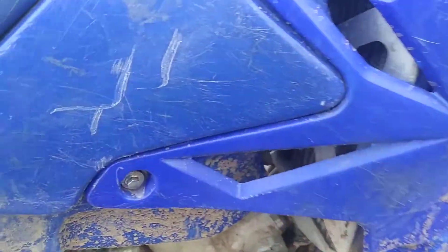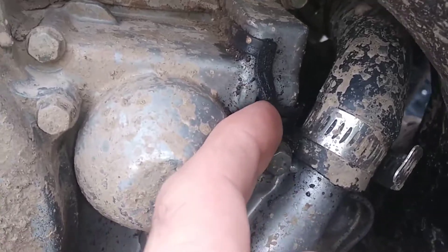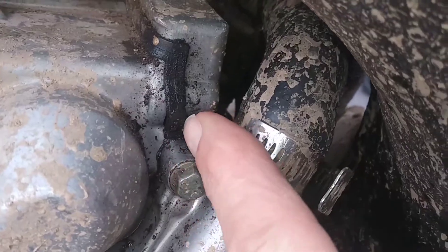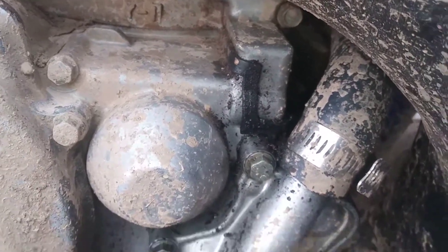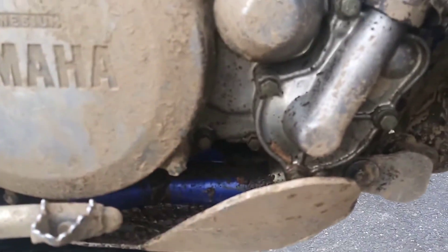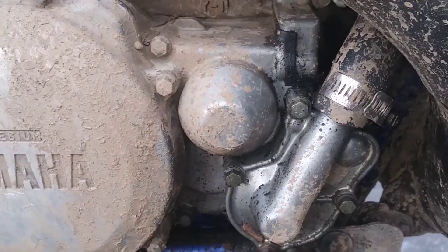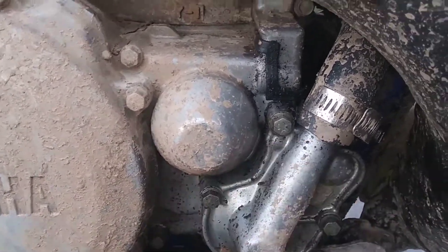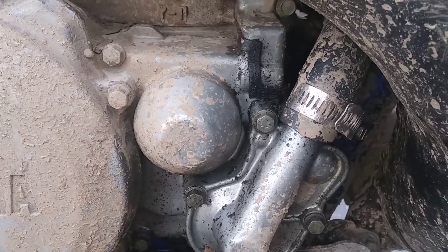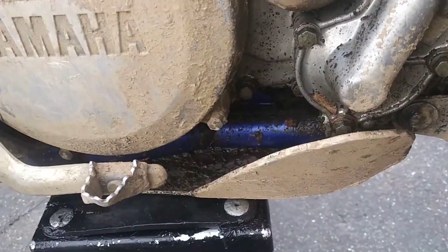It was leaking oil out right here. I'm not too sure if this is just a poor design - it's my first 250 two-stroke in a long time, actually my first 250 ever - so I don't know if I can just fix it with a new gasket or some silicone seal, but it was leaking so I had to top it off.